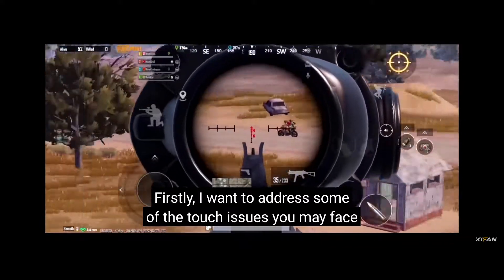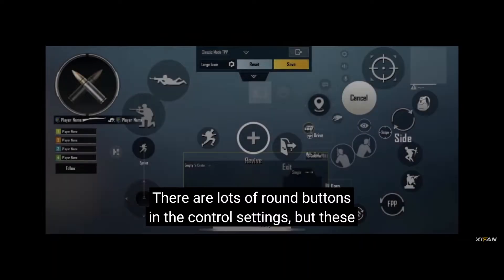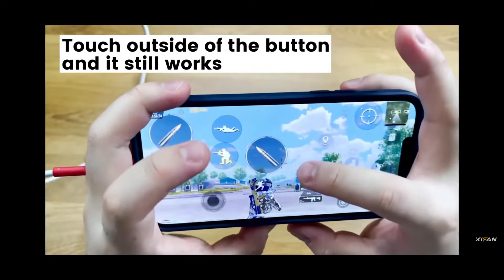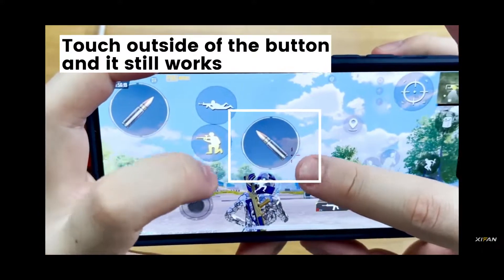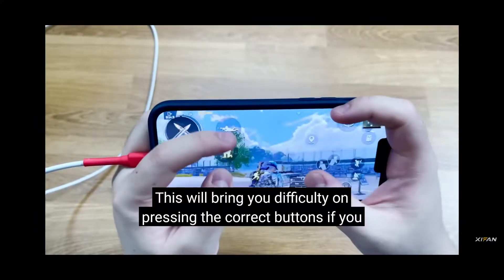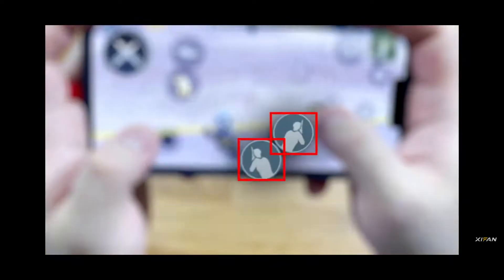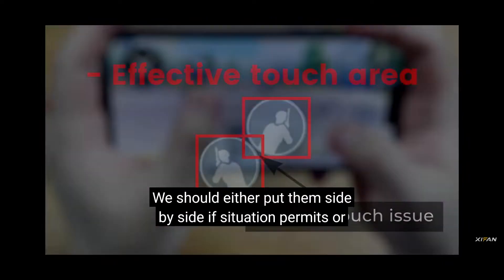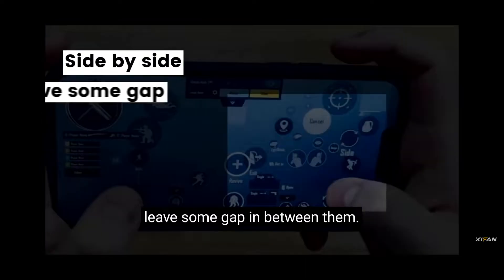Firstly, I want to address some of the touch issues you may face when you are playing PUBG Mobile. There are lots of wrong buttons in the control settings, but these actually work as square buttons. This will bring you difficulty pressing the correct buttons if you put them really close together. You should either put them side by side if the situation permits, or leave some gap in between them.